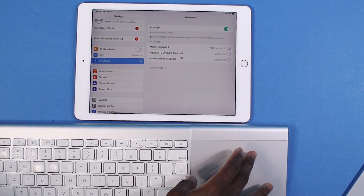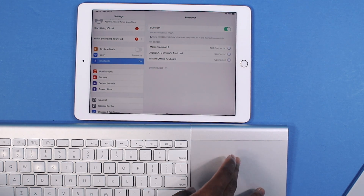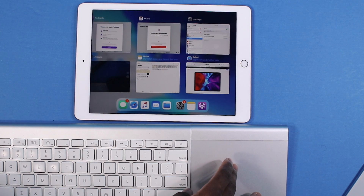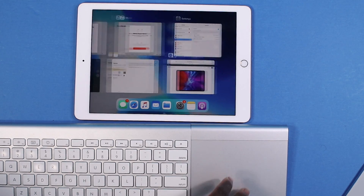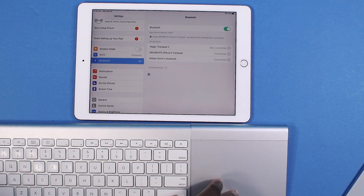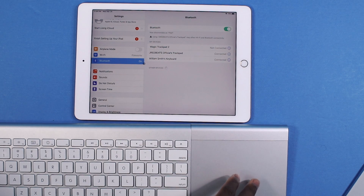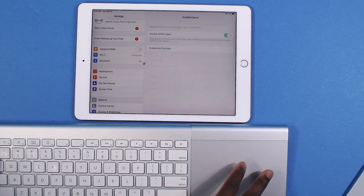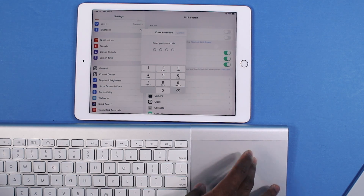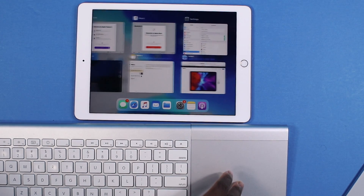If you want to go to the home screen, you've got to hover all the way down and keep going, and it's going to take you right home. But if you hover down while you're on the home screen, it's going to activate the app switcher. The thing I don't get with the first generation trackpad is you cannot scroll up and down — it's not supported, which is kind of weird — but you can use the keyboard to go down a page or a website.